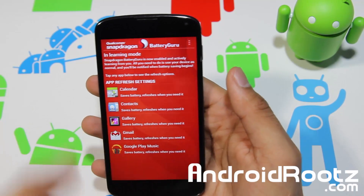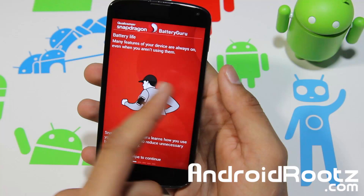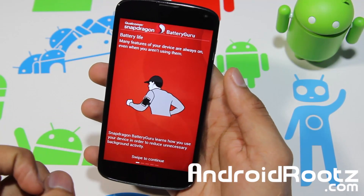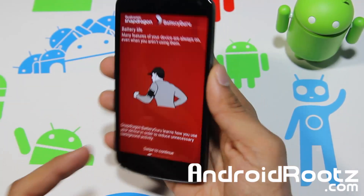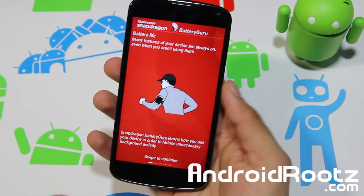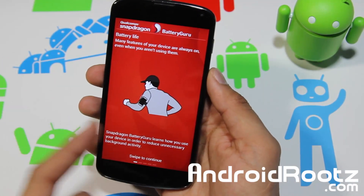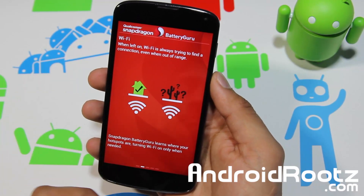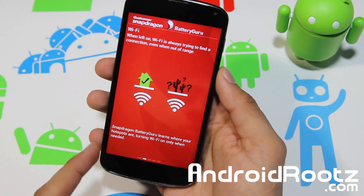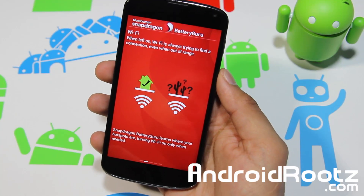Let's go into the tutorial — it gives you a better explanation of what it does. Battery life: so many features are always on even when you're not using them. To reduce that, they'll turn it off — like face down it maybe turns off your screen. It can actually disable features and save your battery. The next one is Wi-Fi left on. Snapdragon Battery Guru learns where your hotspots are, turning Wi-Fi on only when needed.